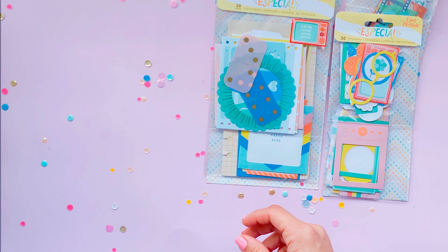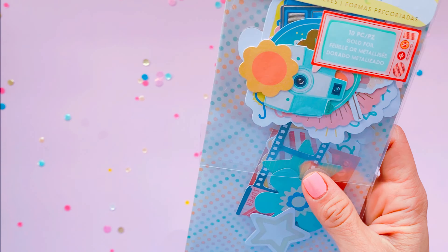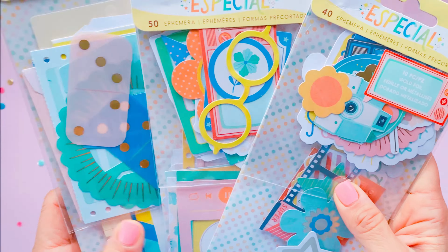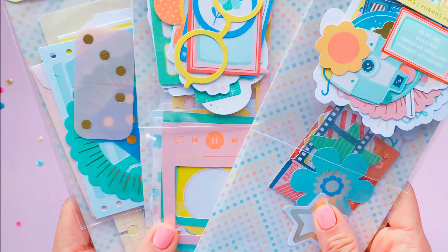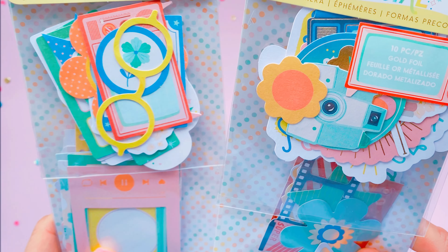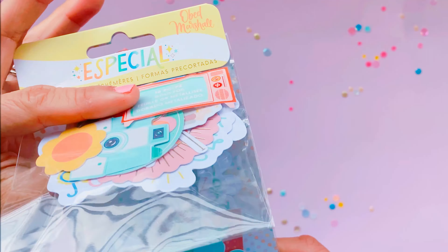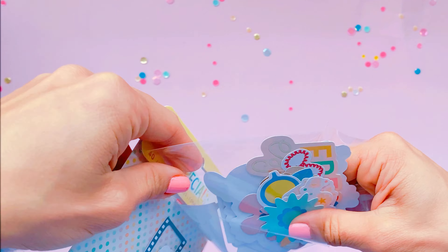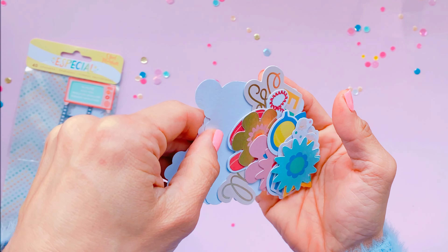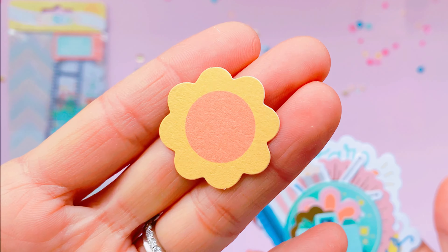Very very generous box of goodies from Obed and American Crafts. I'll tackle the ephemera and stationery packets first — these are the ones I'm usually most excited about because this is what I craft with and use up first. The two ephemera packets in the collection are the 40-piece and the 50-piece. In this 40-piece collection is where you'll also get some gold foiling. It's going to be a pretty detailed walkthrough because I want to give you a real proper sense of what you get.